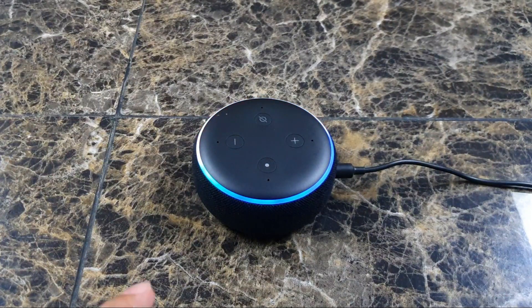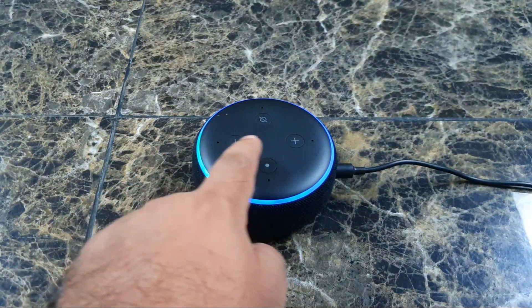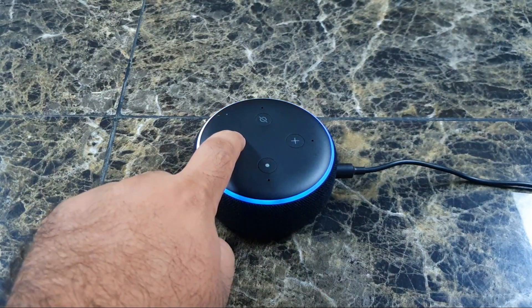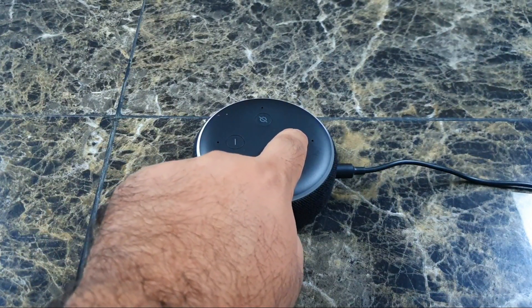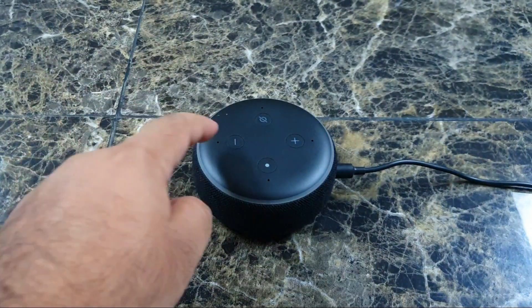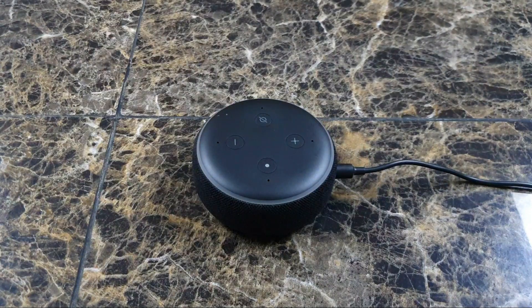You'll actually see it's only half white on that side, so that means you can control it that way. Now of course there are also the physical buttons that allow you to control the volume — there's a minus and a plus button. Plus is to go up and minus is to go back down.